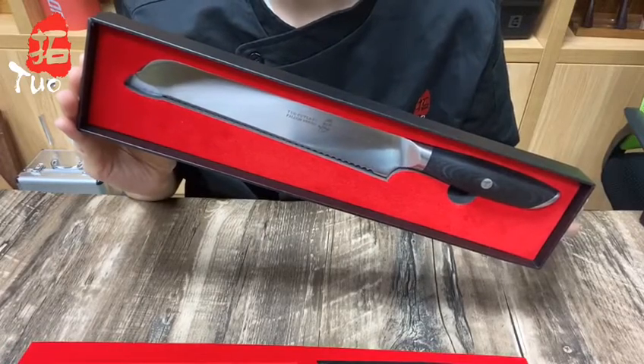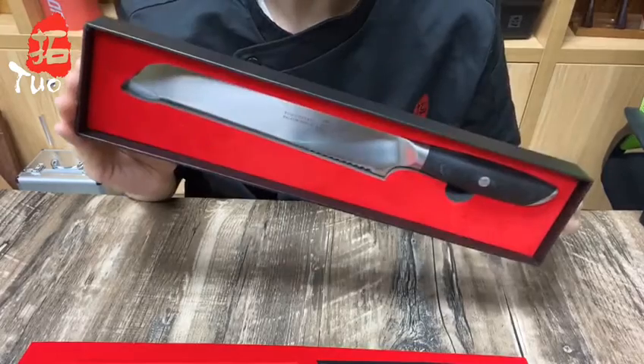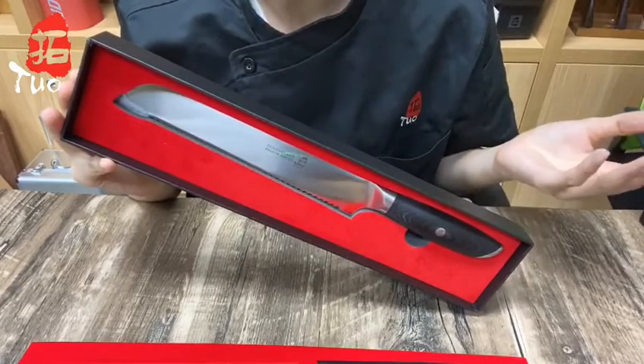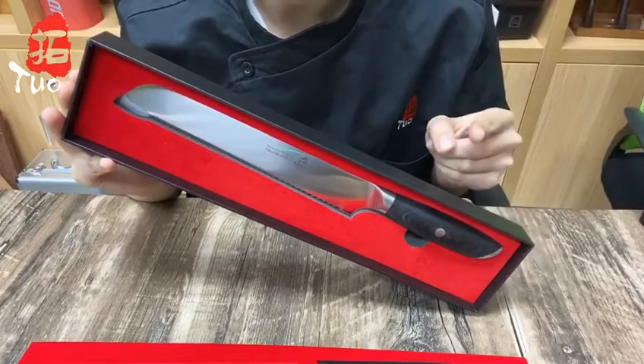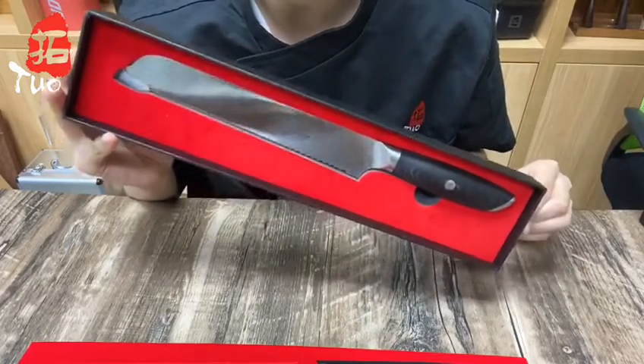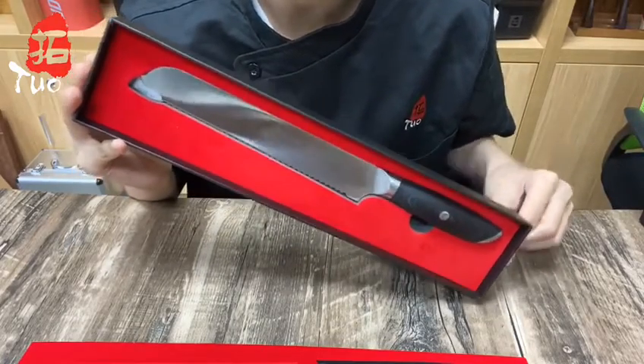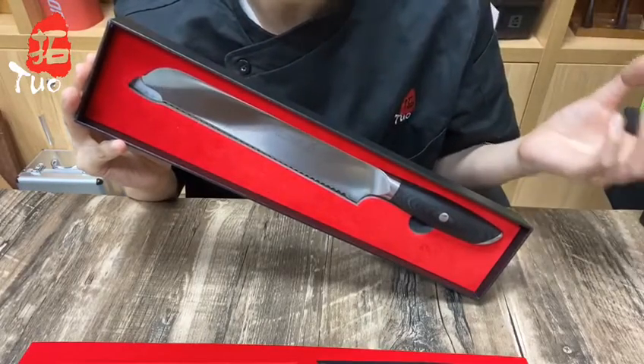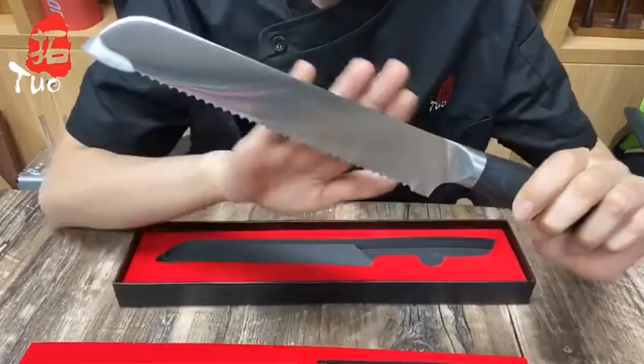Hello, this is Vinci and welcome back to our channel. How often do you use a serrated knife? If you only see the light of day when cutting bread, then you've been missing out. This tool is incredibly versatile and its jagged edge makes it ideal for cutting everything from food to cake and meat.